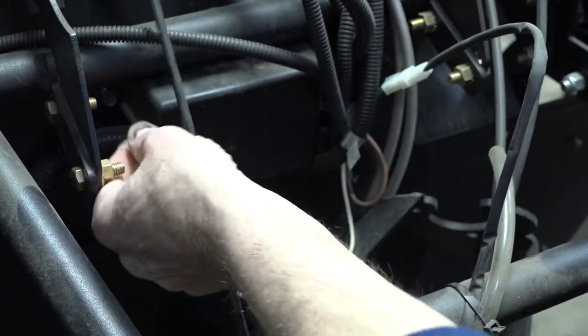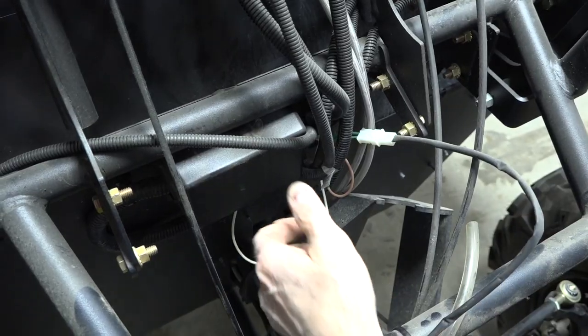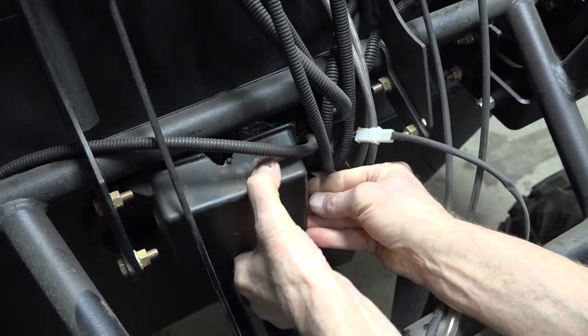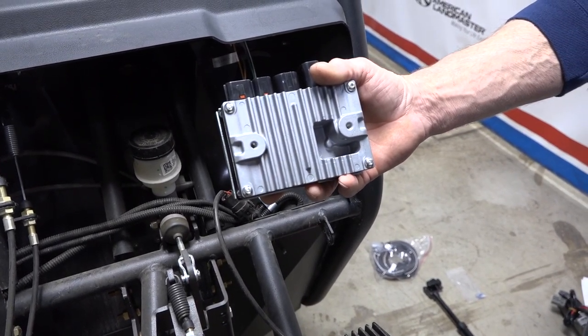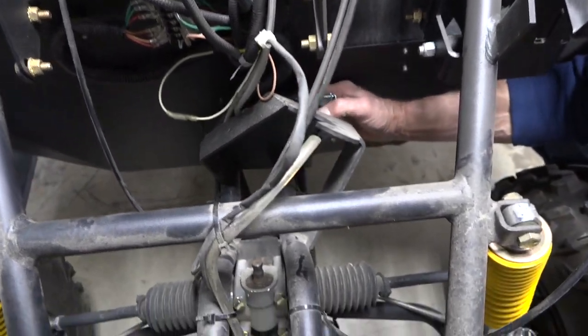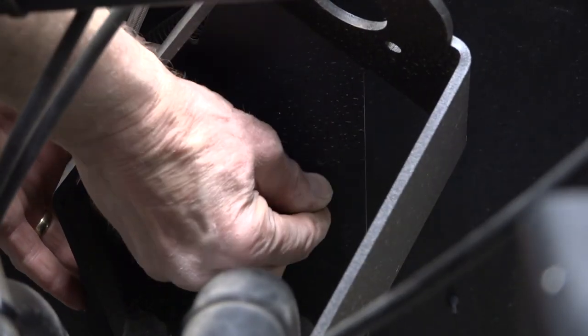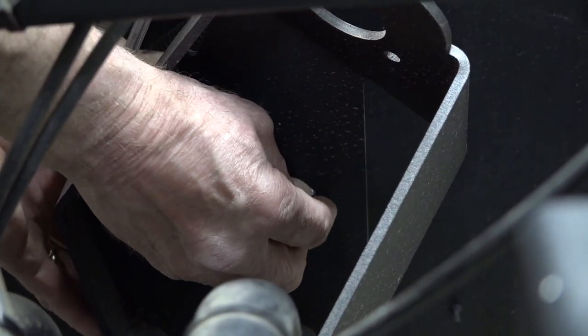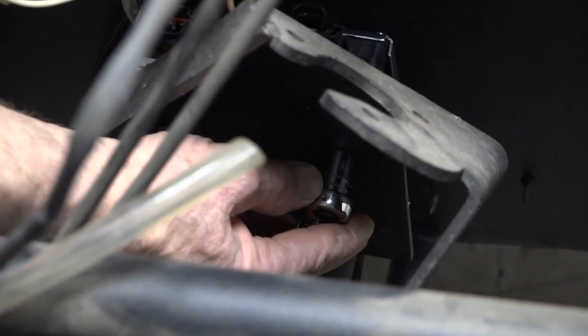The next step is to remove the plastic case covering the auxiliary terminals. After the case is removed, we'll install the controller. Use these two bolts to mount the controller. Place the controller behind the mounting plate. If there's wires in the way, you may need to cut the zip ties, making some extra room. Now hand tighten both bolts. After you have the bolts loosely tightened, use a socket wrench to tighten the bolts. Be careful not to over tighten.